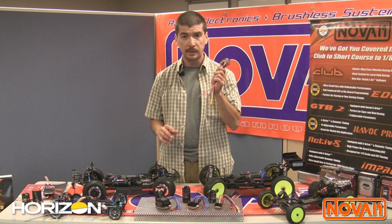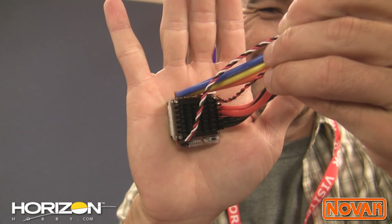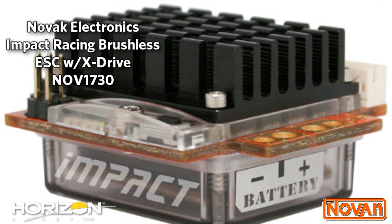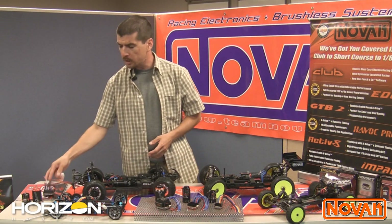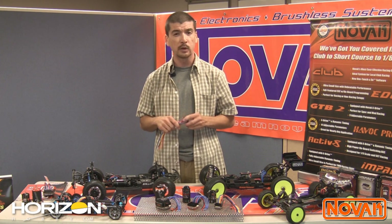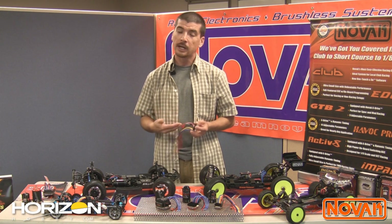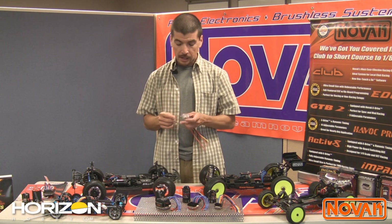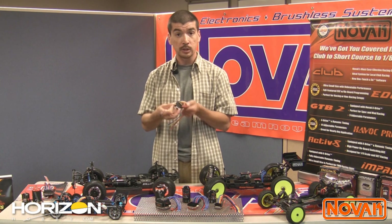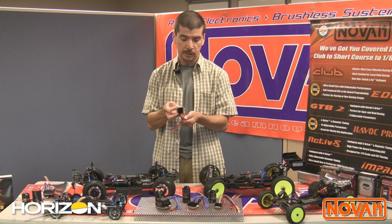Next up is a speed control that just started shipping: the Impact. The Impact is a little guy — see how small it is? It's smaller than my hand. The Impact is suited for all medium duty applications, or it's a small heavy duty speed control. One thing I run into with a lot of other products is they make little speed controls that you can't use for anything. Well, this speed control is suited for modified racing. It has our SuperTuner firmware, our dynamic timing advance, and our new higher profile cross-cut heatsink that provides full coverage over all the drive components of the speed control.